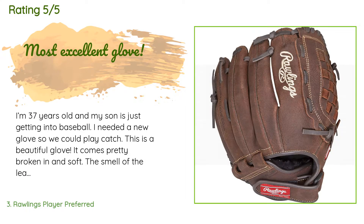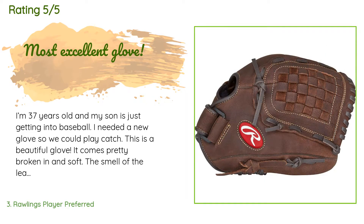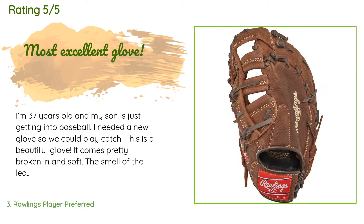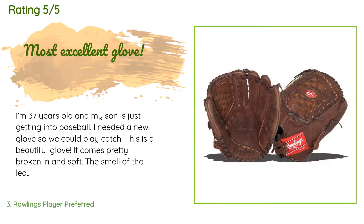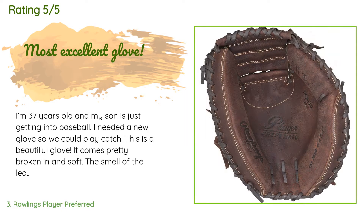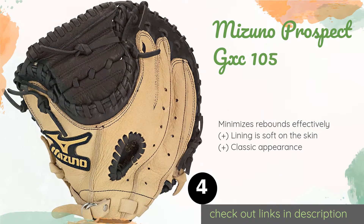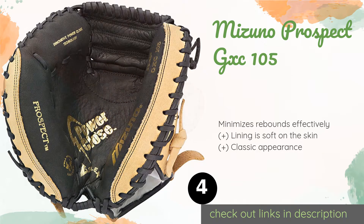A customer said: 'I'm 37 years old and my son is just getting into baseball. I needed a new glove so we could play catch. This is a beautiful glove — it comes pretty broken in and soft, and the smell of the leather is heavenly. I used some Wilson Pro Stock glove conditioner, three applications, and left it tied up around a ball for a couple of weeks, which broke it in further. I got the all-brown version and the fur around the adjustment strap is so comfy. I'm glad I spent a little bit extra and got a good quality glove.'